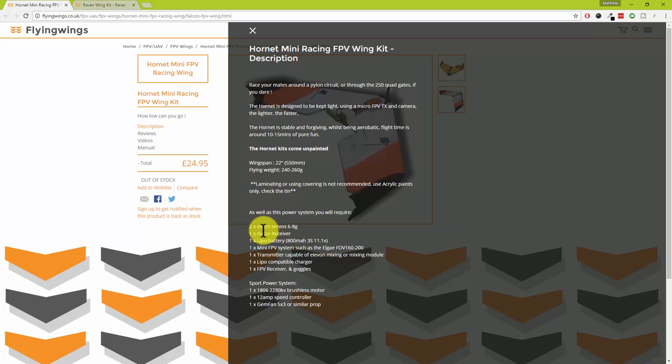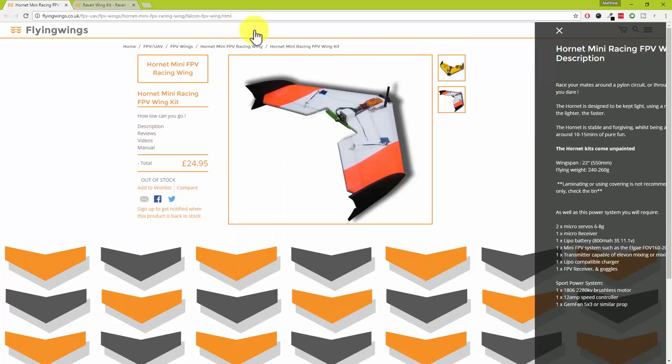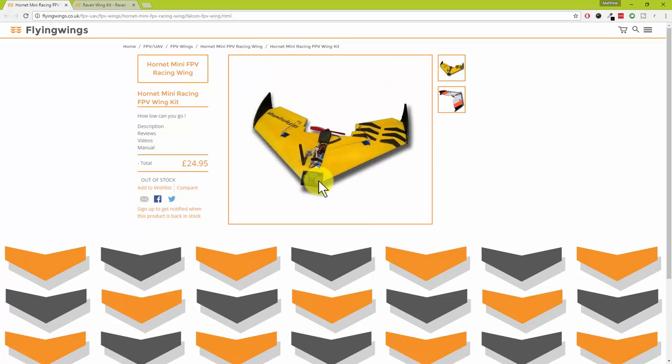I'm definitely sticking a quadcopter racing motor on the back. They've given a line of specs in there and it just looks like really good fun. It's got a funny nose on it — just a little nose piece so you can mount your FPV camera right on the front.